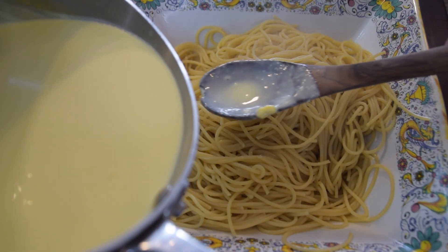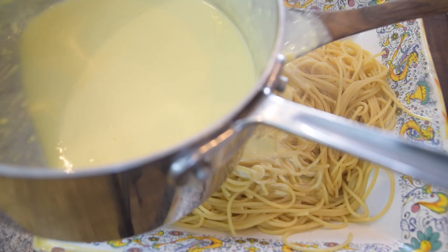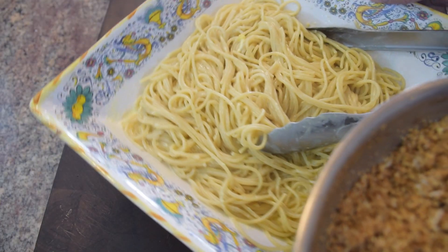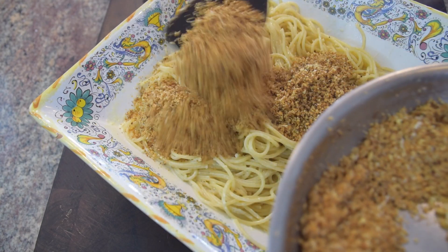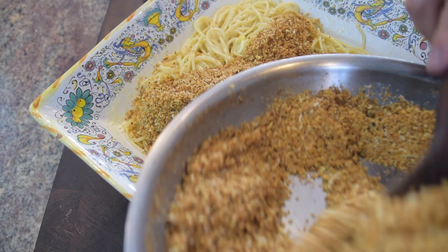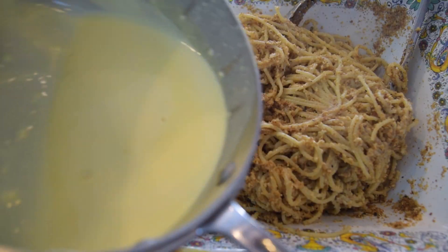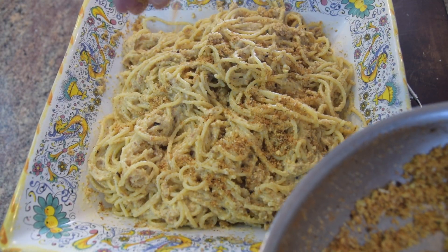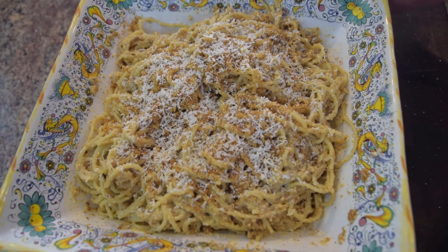Now we've got our garlic sauce ready. I'm going to put about half the sauce in with the spaghetti and give it a really good slow stir. Then I'm going to add about two-thirds of the breadcrumbs — keeping the rest to top each dish — and give it another stir. Drizzle a little more sauce, stir slowly so you don't splatter, then sprinkle with the remaining breadcrumbs and hit it with some Parmesan cheese.